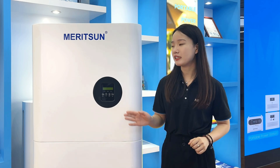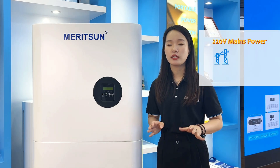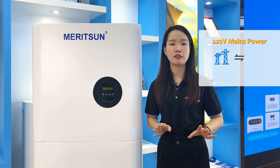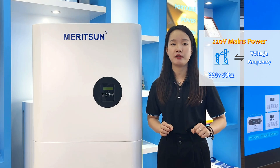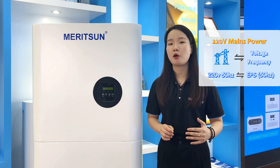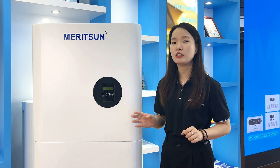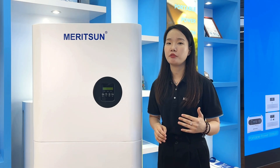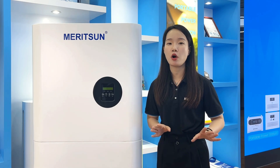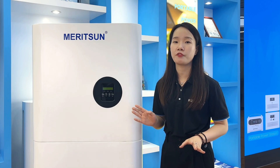The current version is the standard 220V model. If there is grid input, it will automatically adapt to the grid voltage and frequency. For example, if the grid power is 120V at 50Hz, the EPS output will naturally be controlled to 50Hz. However, if the grid was initially identified as 50Hz and then changes to 60Hz, the inverter will report a frequency out-of-range error. If it confirms 60Hz, the inverter will re-identify the grid frequency.